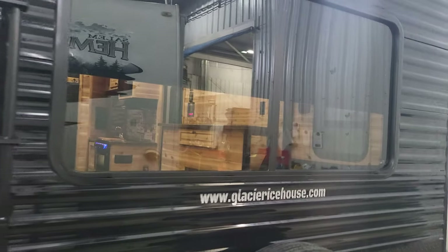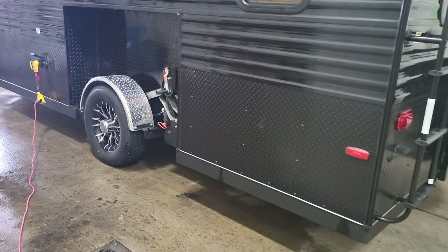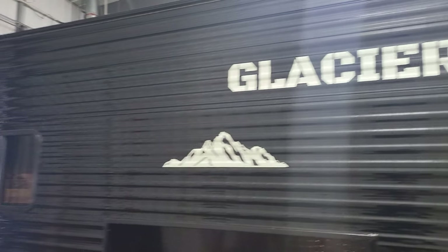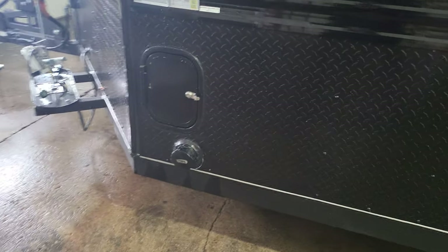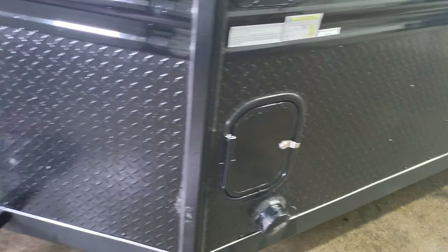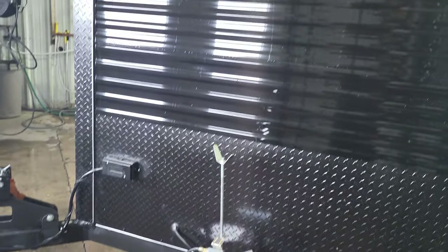We put the large window in the back so you can see what you're doing out at the lake or even at the campsite. Here's the other side — those nice Glacier decals look really sharp in all black. Your dump is right there, the poles are on the inside so they're heated too, and we're going to put two 30-pound propane tanks right there.